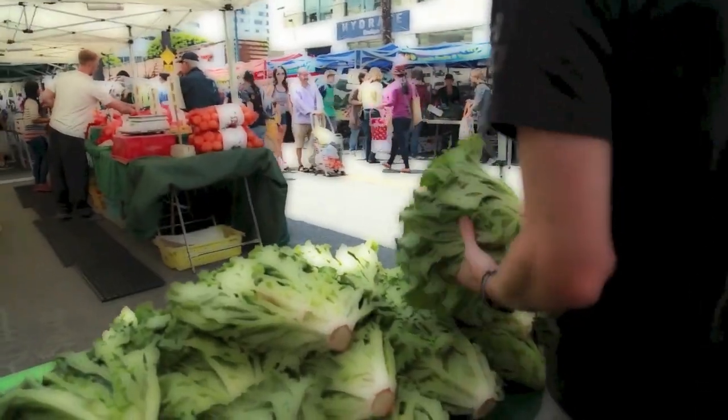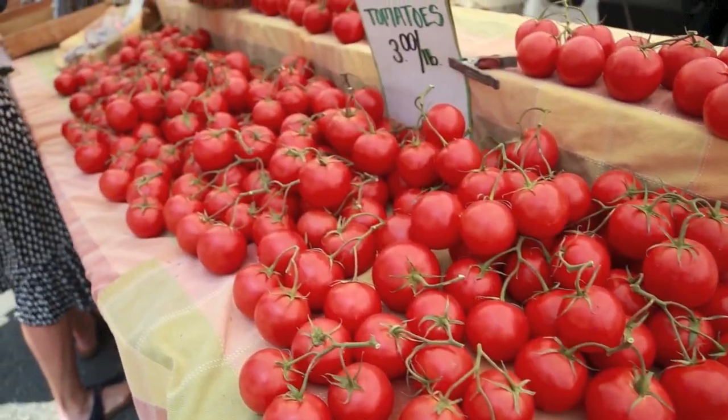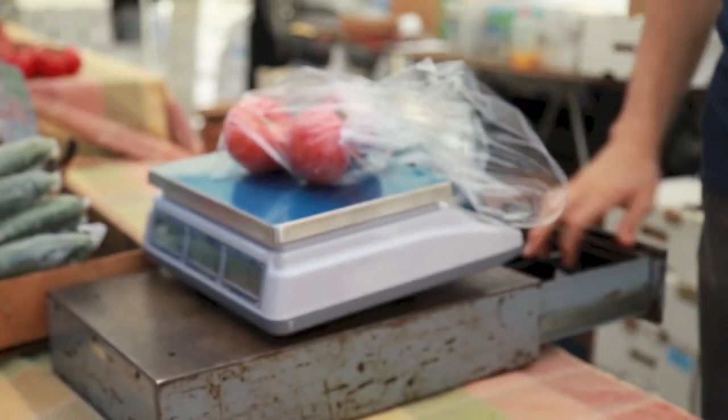I absolutely love this particular market in LA — it's one of the largest they have in the city and I can always manage to enjoy myself even if I don't come here to pick anything up. But today I know I'm gonna find just a few ingredients for my American classic.